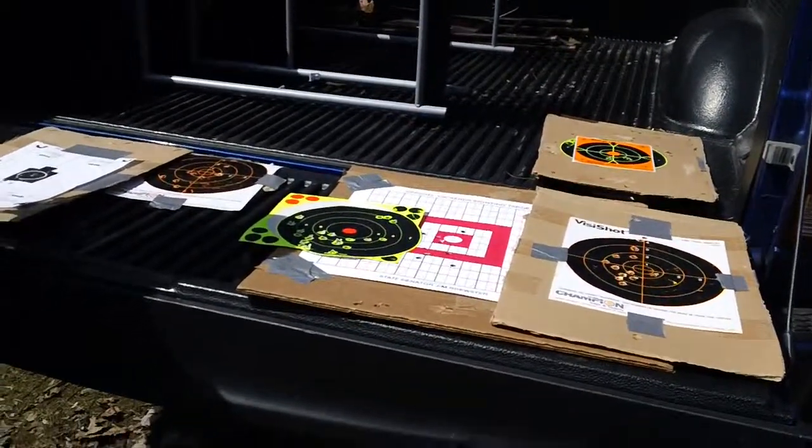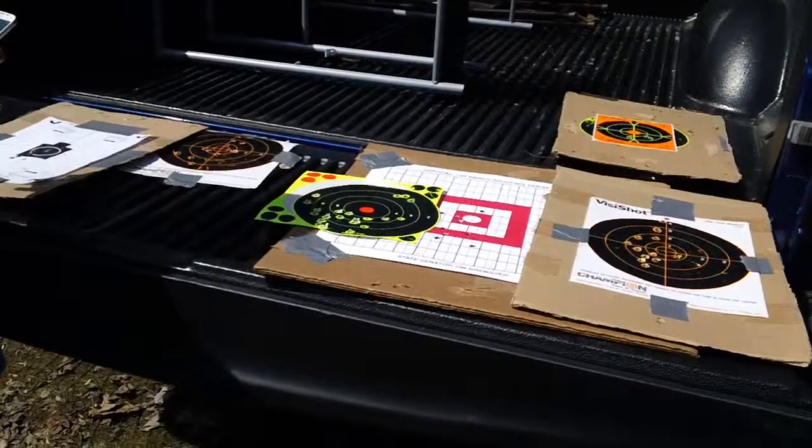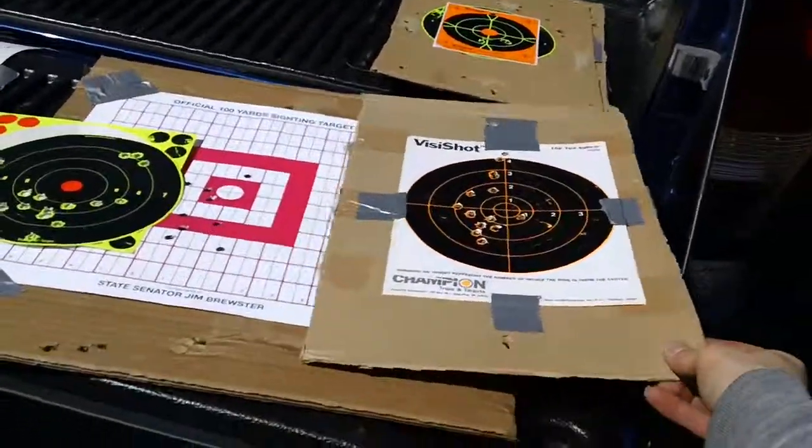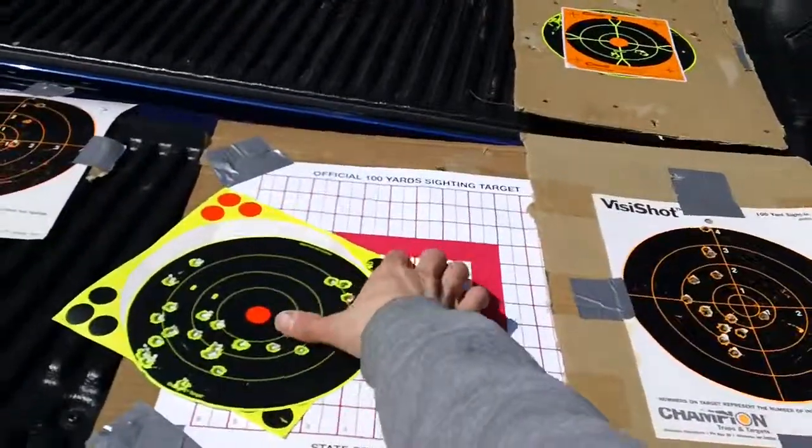Hey guys, we're back up here at my Pap Carlson's cabin. I'm giving some test shots up here for the AK DDI.